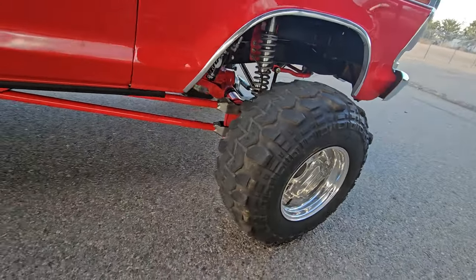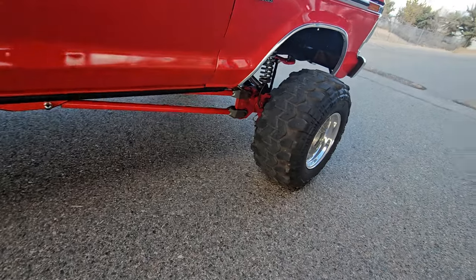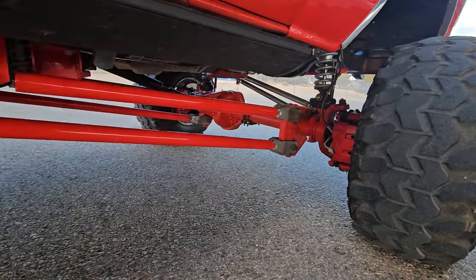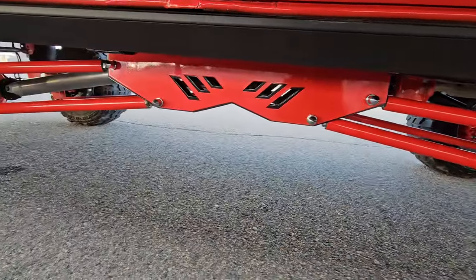Got all Power Stop brakes on this thing - all brand new, every single seal and gasket, everything of course brand new.